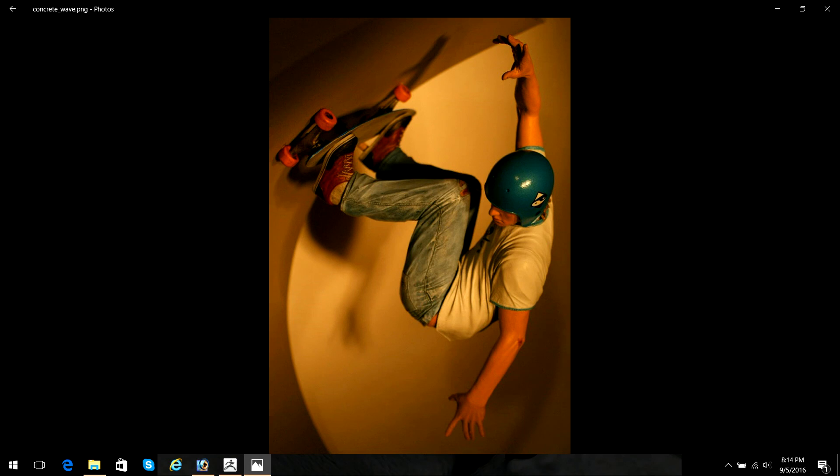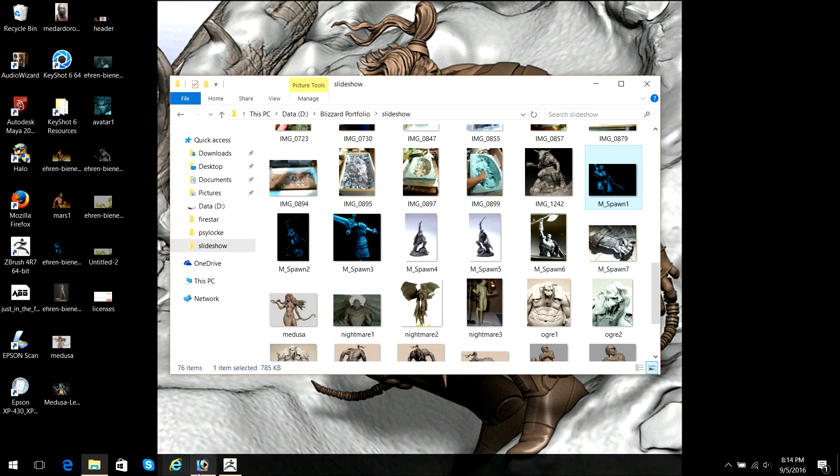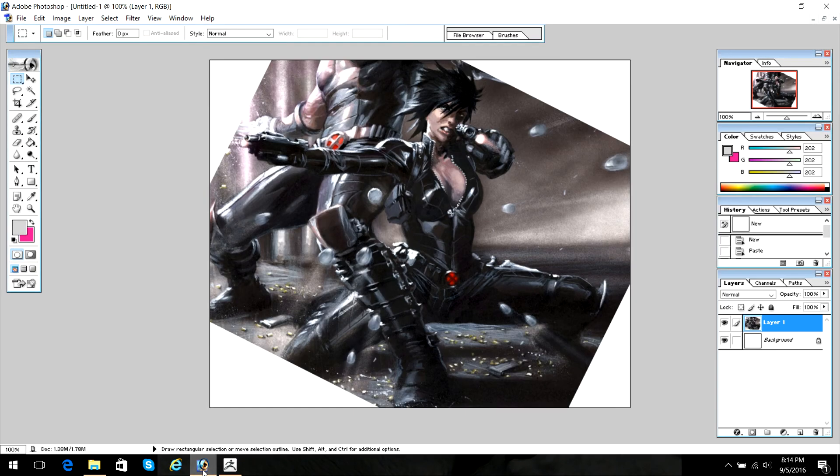So as far as the sculpt itself goes, I'm going to stop this slideshow here. I want to do something I thought a fair amount of people would be interested in, and we'll exploit all of my skill sets all along the whole pipeline. So I picked this Domino concept — it's a painting by Gabrielle Delato from the Sex and Violence Marvel comic.